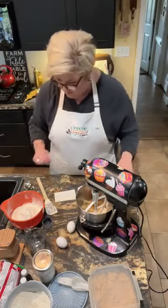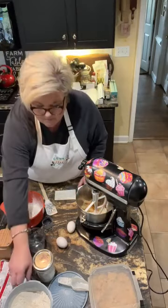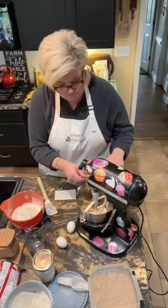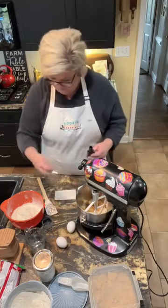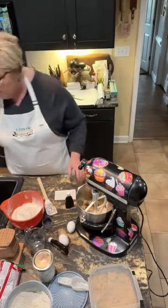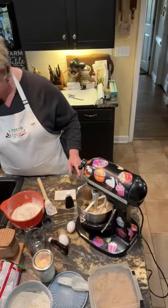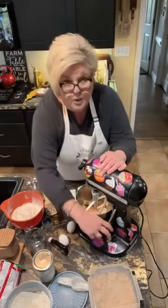We're gonna add in one teaspoon of vanilla. I have one that's almost empty so I wanted to use it first. One teaspoon of vanilla and a half teaspoon of water — I'm just gonna run a little bit out of the tap. And I am gonna cream that.